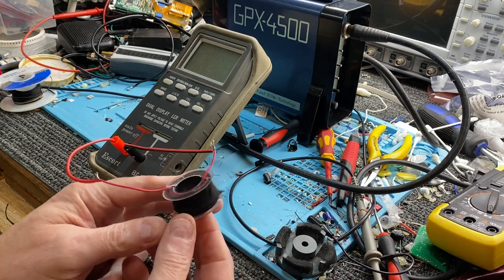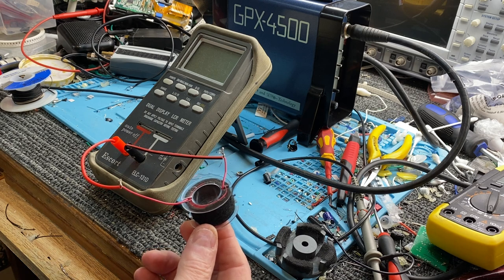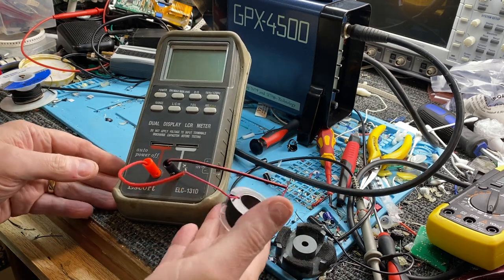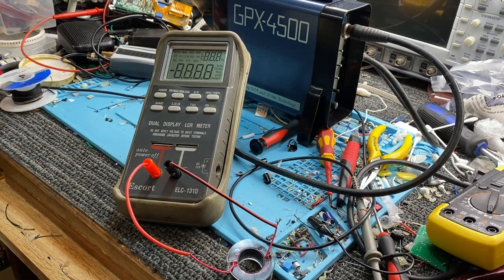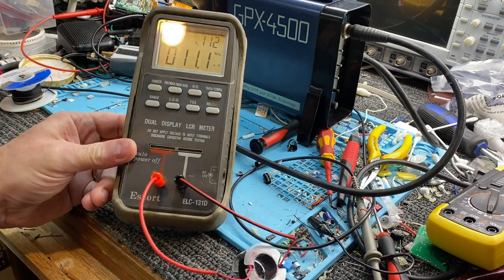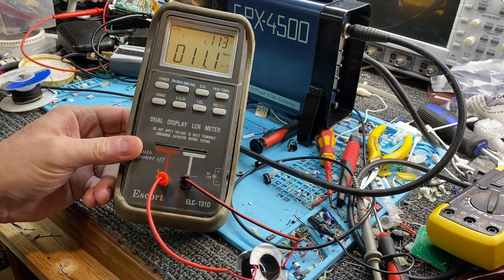I've just wound it — you don't have to be neat, you can do a jumble wind. If I get this air cord — this is just air cord — and turn the power on, we'll have a look at the inductance. Air cord inductance just sitting in that coil is 11.1 microhenries. You can see that — 11.1 microhenries.